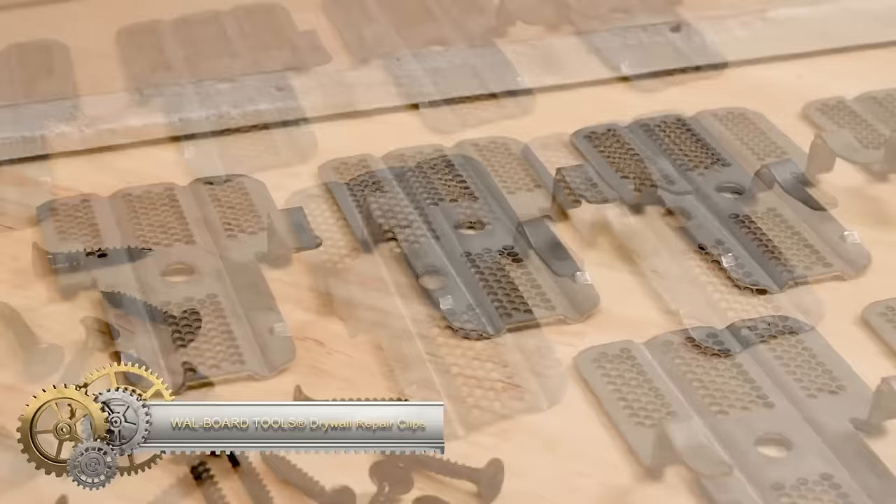The Rigid 1224 threading machine is an indispensable tool for professionals in the plumbing and pipe fitting sectors. This portable and lightweight machine can thread pipes ranging from 1/4 inch to 2 inches in diameter. Equipped with a two-speed gearbox and a built-in oiler, it ensures smooth operation and precise results. The machine also boasts a reversible motor and universal die head, catering to both right-handed and left-handed threads. Safety features include a foot pedal control and emergency stop function. Backed by a rigid lifetime warranty.